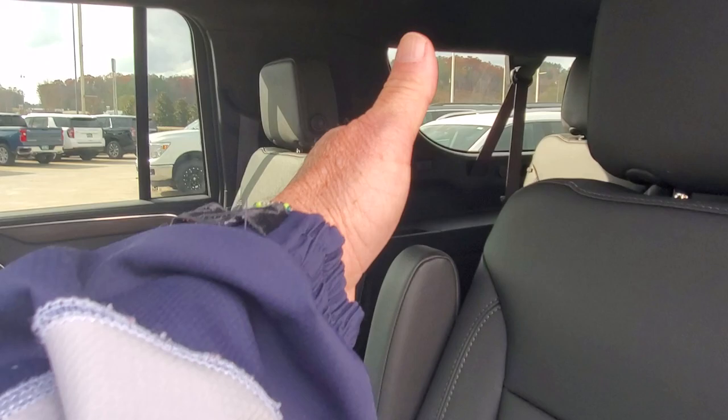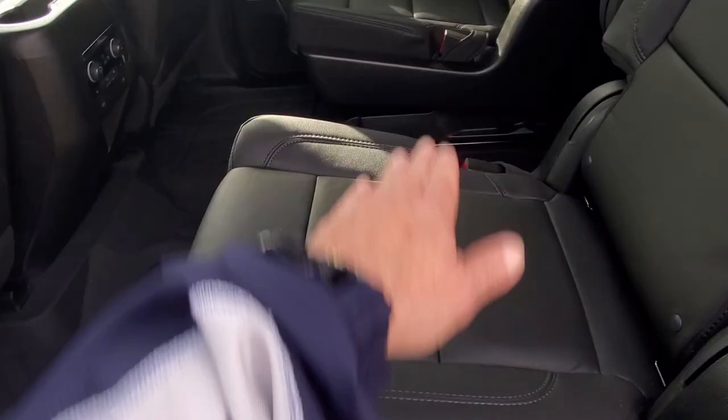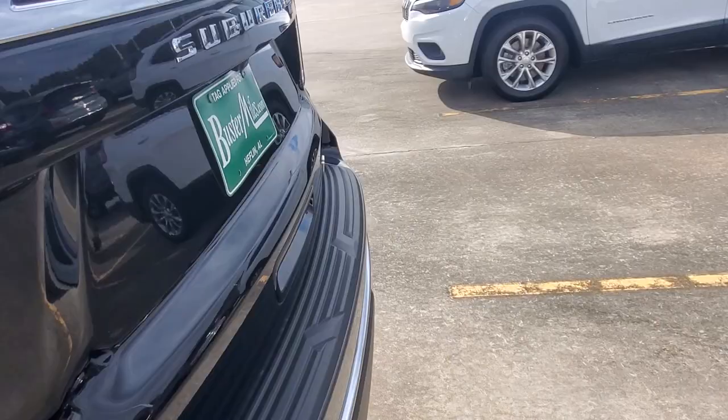Opening up here, you do have your captain chairs for easy access to the back. Back here is your rear seating — it does have rear air vents and all your controls right there. You also have heated seats in the rear seats.